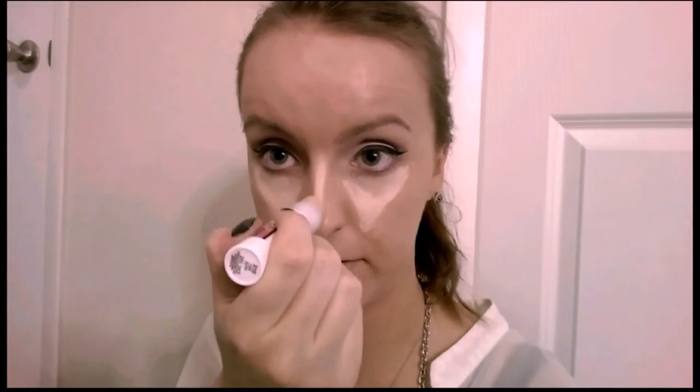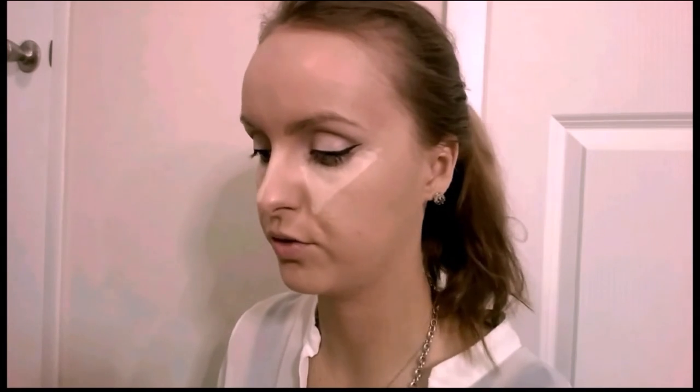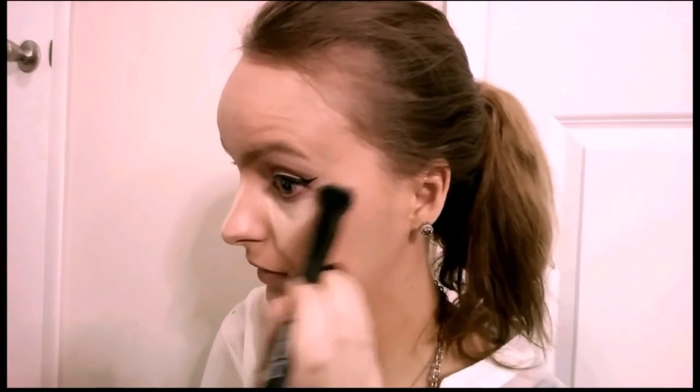That's what the concealer is for, which I'm gonna use right now. I'm gonna take the Maybelline Age Rewind Concealer in Fairclare and put that in this triangle under my eyes and a little bit down my nose. To blend it all out and set it in I'm gonna use two things: first the e.l.f. small stipple brush, then the VH Cosmetics concealer brush. I'll stipple it all out and blend it in. Then to clean the eyeliner on the bottom, I'm gonna pick up the concealer with the brush and clean the eyeliner with it.